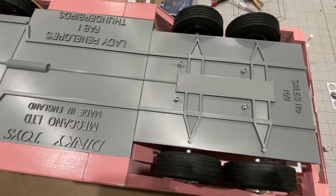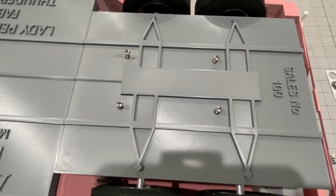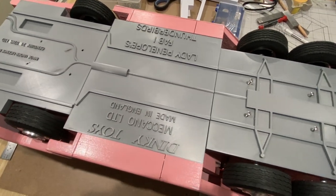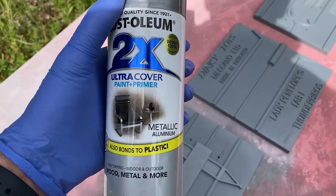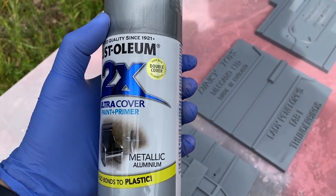That's how they're going to go on. I've got four screws to hold the front one in and four to hold the back ones in, so I think that's going to look quite nice. These bits are going to have to be sprayed silver - I'm going to spray these in Rust-Oleum metallic aluminium.